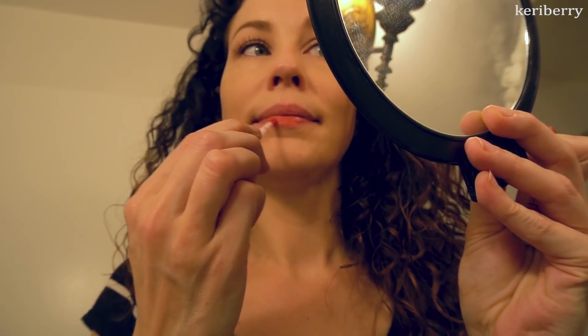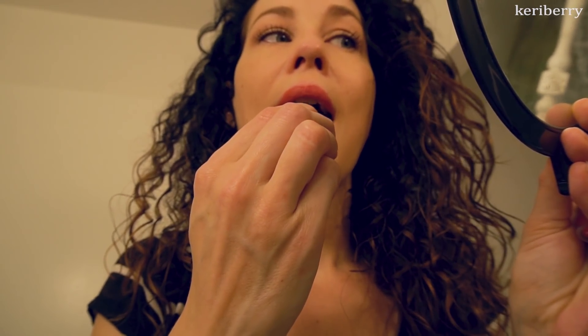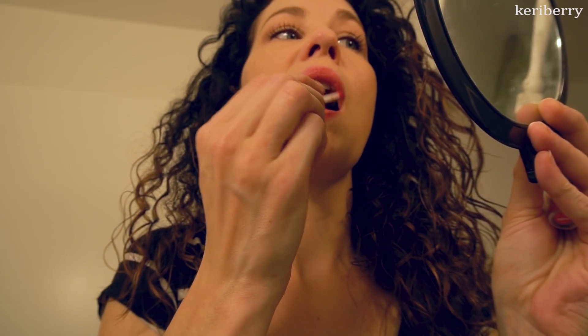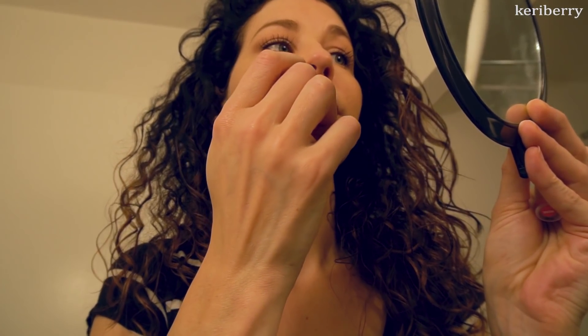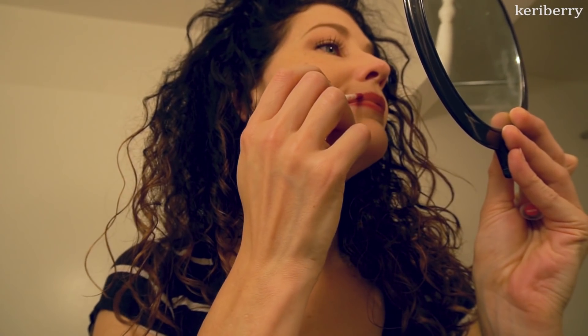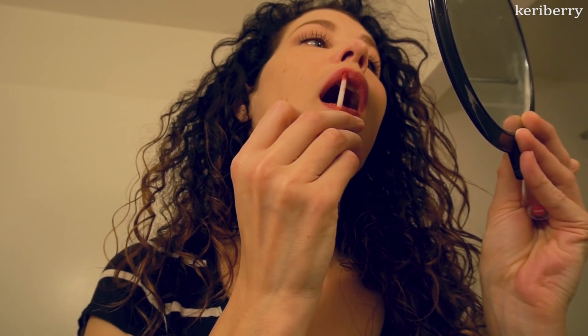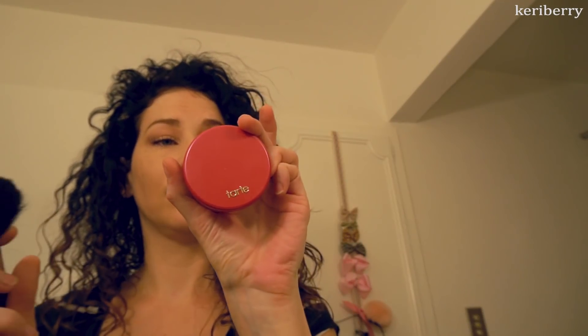I move on to my Lipstick Queen liquid lipstick in the shade Rose. I absolutely love this shade — it's my signature lip color. It gets fairly close to my actual lip color while adding a little orange to bring out my eye color, creating a really great uniform color story for my whole face. The right lipstick can really do something nice, so I let that dry while I move on.